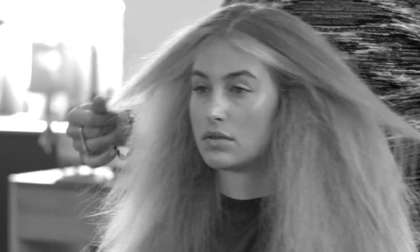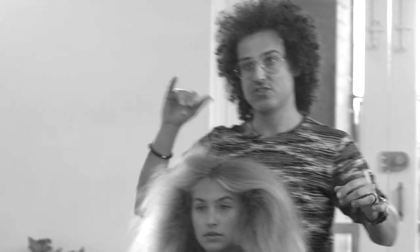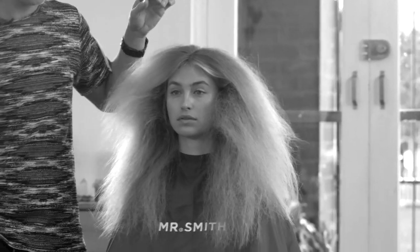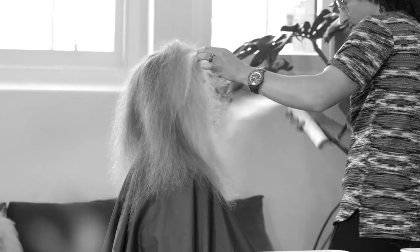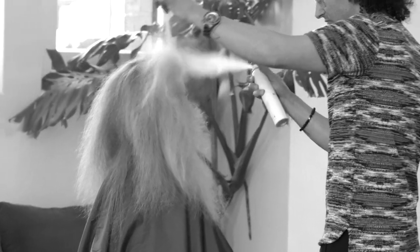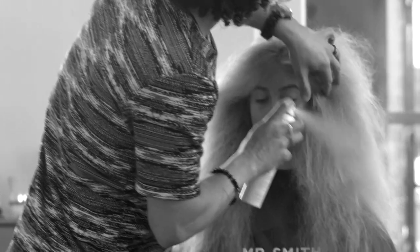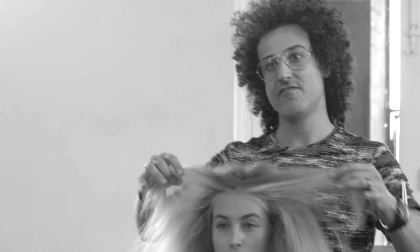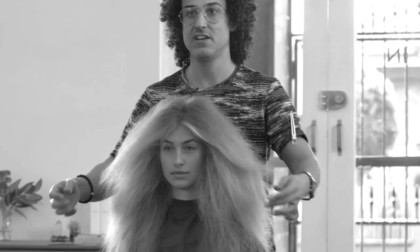Shake it a little bit. I like the top kept flat. Then I'll spray a little bit with dry shampoo to give a little more drama. And voila — you have big, frizzy, cool hair.